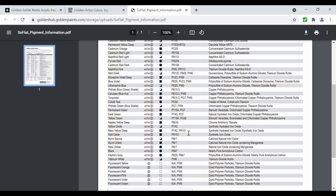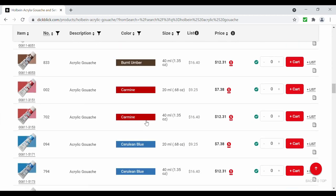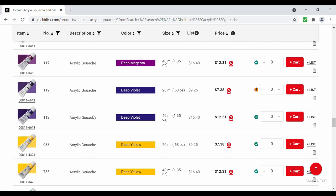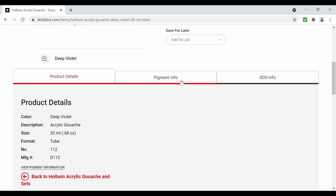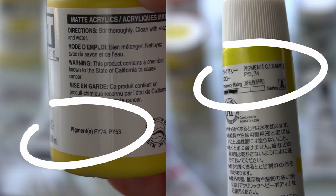After sorting through 40 colors in Golden's line and over 100 colors in Holbein's line, I was surprised to find very few cases where the pigments overlapped. I ended up identifying and ordering a few extra colors which did have similar pigment content, but even then the exact pigment blend did not always match.